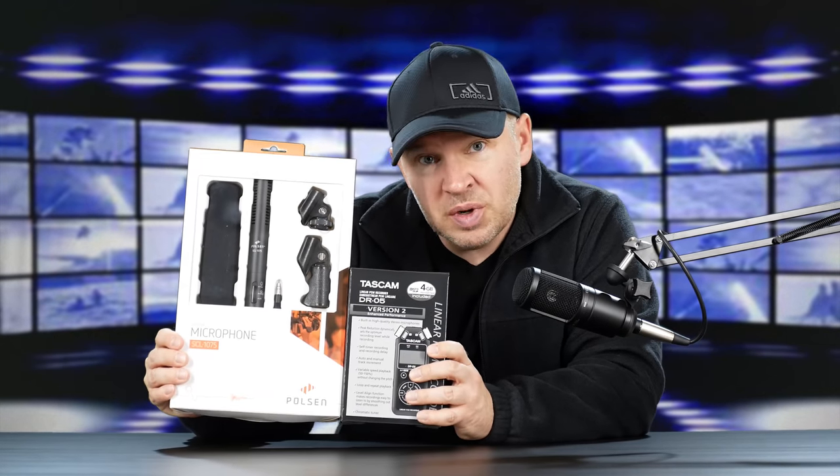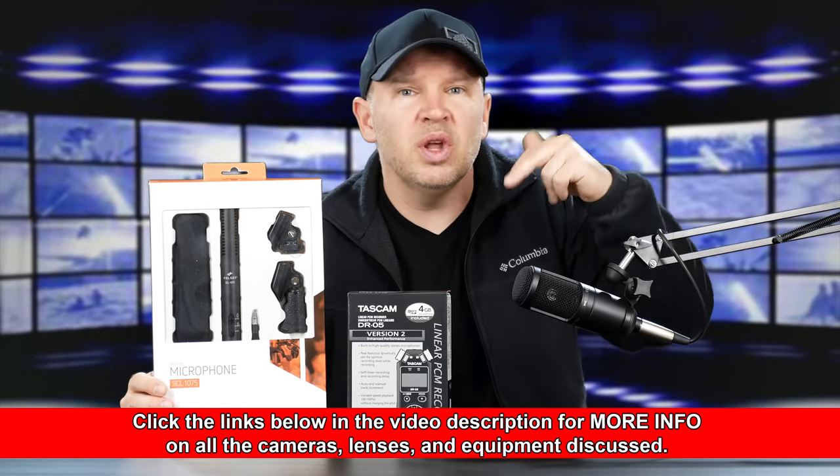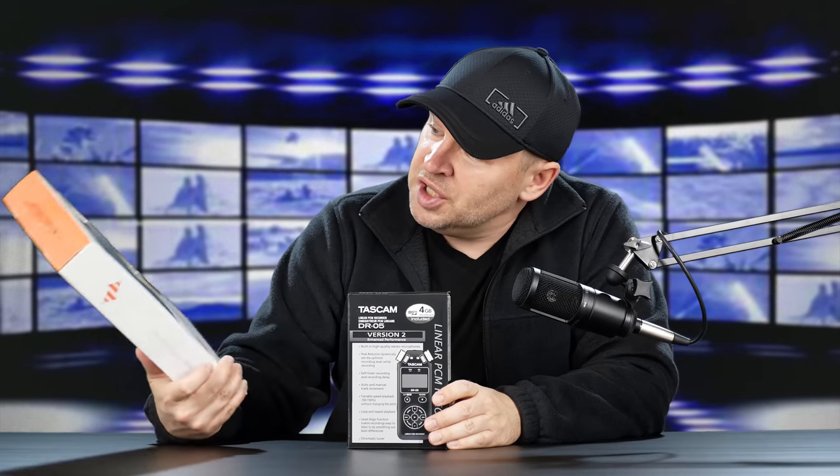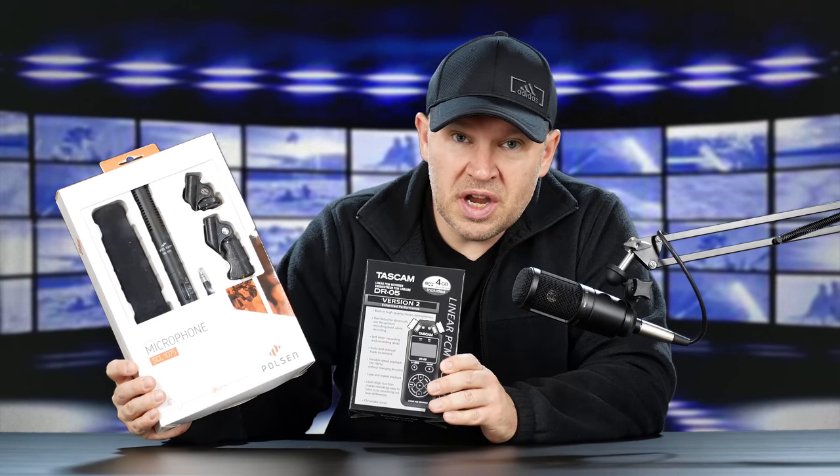They sold this as a kit together with the DR05. I think it was around $140, roughly around there. I'll put a link below — you can check it out. But I'm really curious to see how using this shotgun kit with the DR05 works.